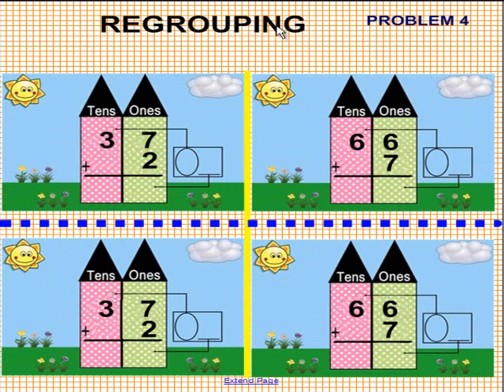Okay, gang, here we are — problem 4. This one you're going to need your thinking cap. Let's look at the two problems at the bottom. We have 37 plus 2 and we have 66 plus 7. Tricky. Please pick up a pen and provide us with the answer. When done, place the pen back in the tray.